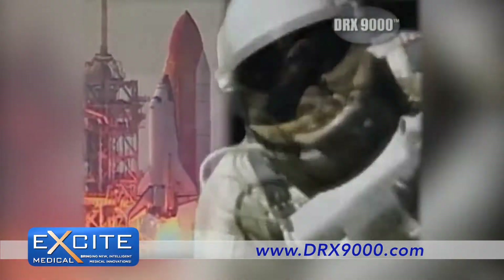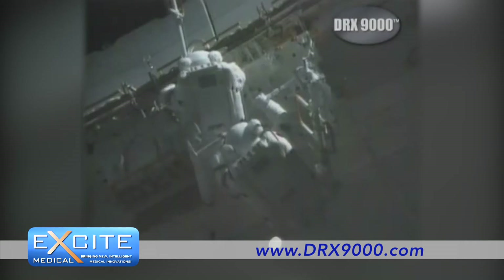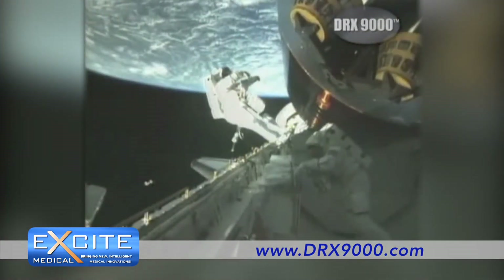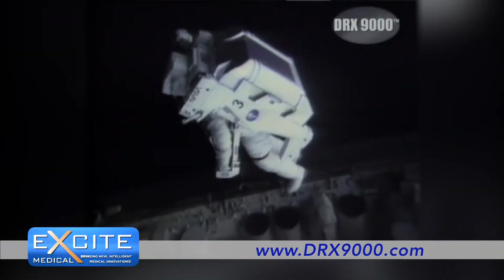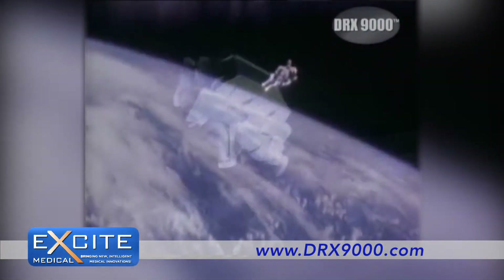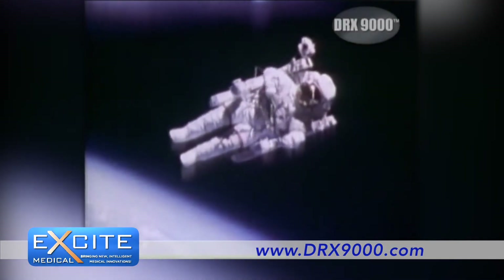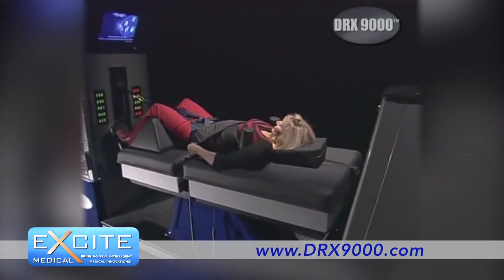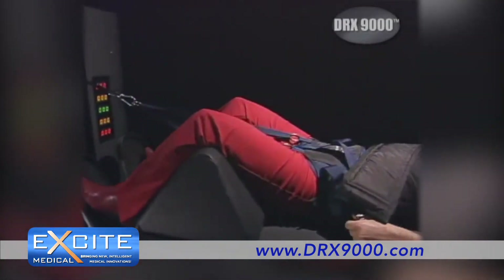The science of spinal decompression actually began with observations made in space. It was discovered that during weightlessness, the pressure on astronauts' spinal columns was reduced and disk space was increased. In some cases, astronauts experienced five to seven centimeters of growth during space flight. And now, through the DRX-9000, Axiom Worldwide duplicates elements of this phenomenon here on Earth.